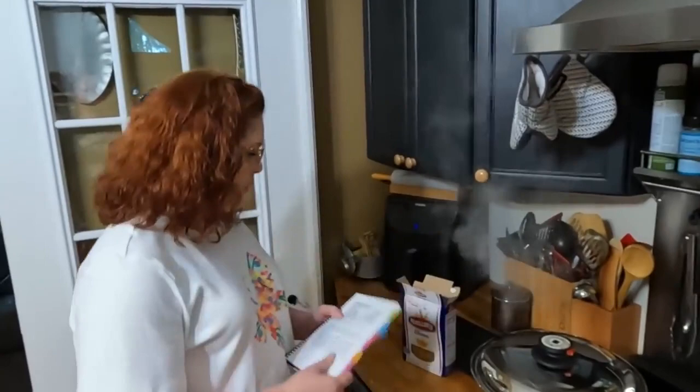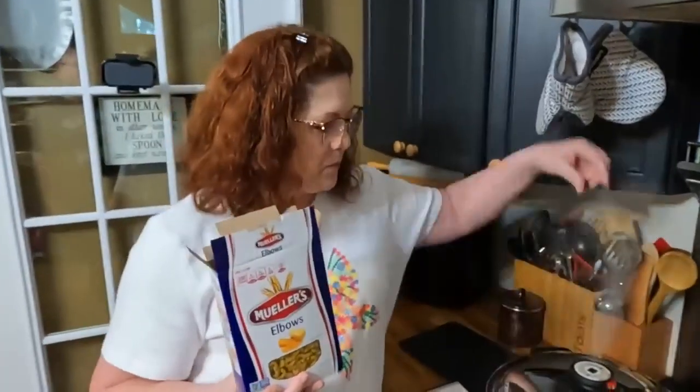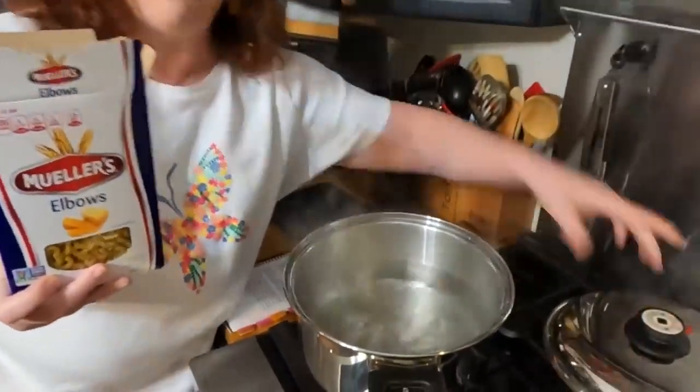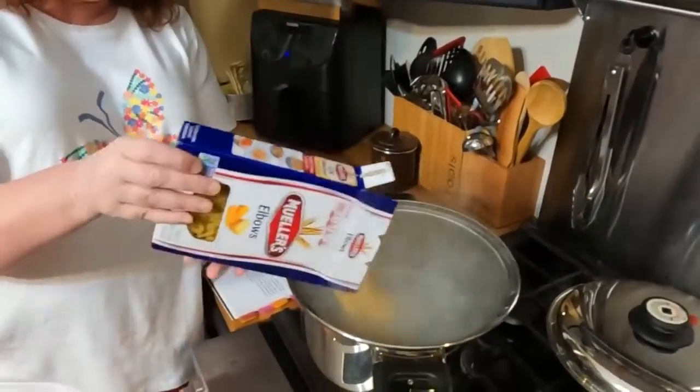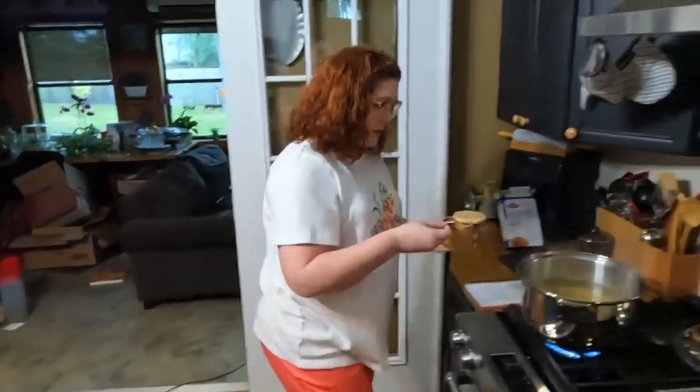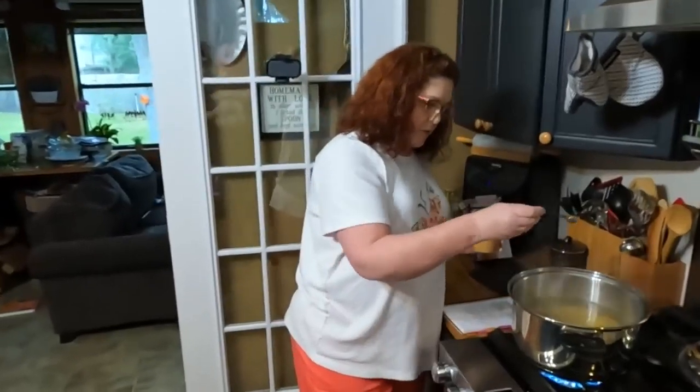The first thing we're going to do is drop 16 ounces of elbow macaroni. So have your water boiling and drop your pasta. We're going to add just a dash of salt to it. Remember when you're cooking pasta not to put in oil or butter, but always put a little salt in it, because you want your creamy dressing to stick to the macaroni and it's not going to do that if it's covered in oil.